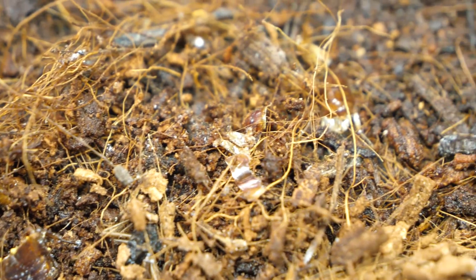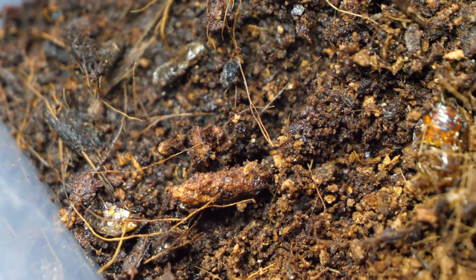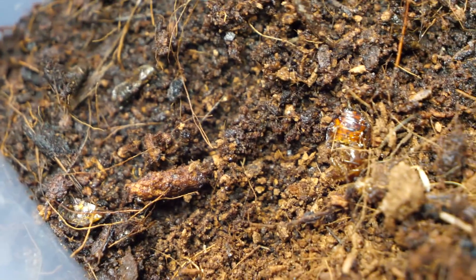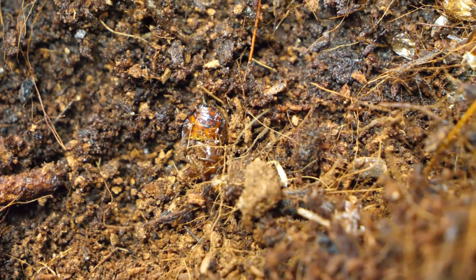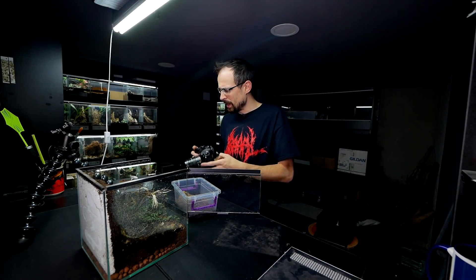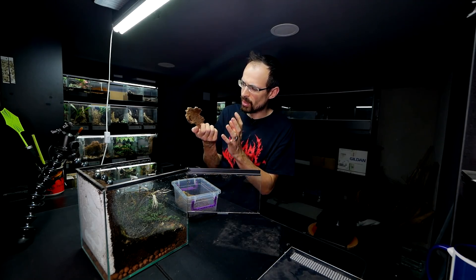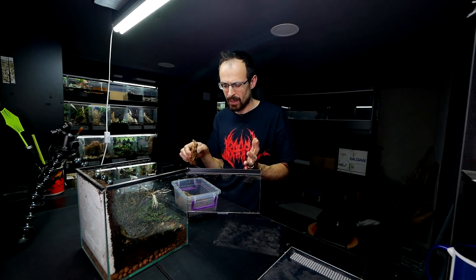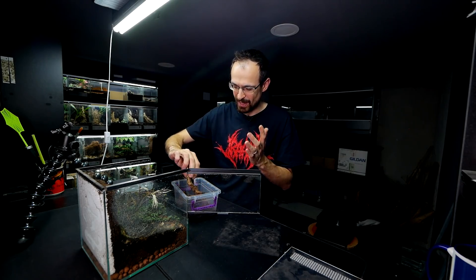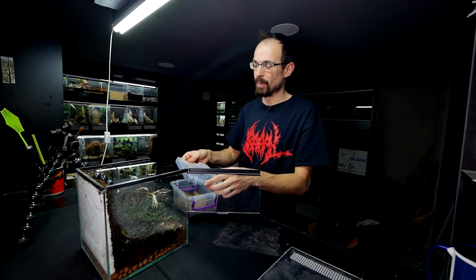Looking at their enclosure I can see a lot of mites lurking around, and I can understand why — there are a lot of half-eaten roaches inside, and mites are everywhere. So maybe I shouldn't reuse this cork bark. I should wash it thoroughly first. But I don't have warm water here right now, so I will just get a new cork bark piece.